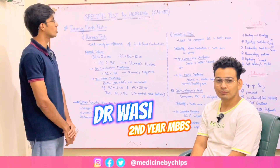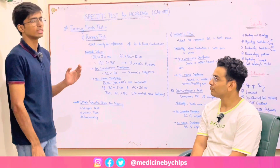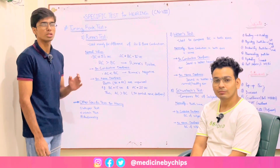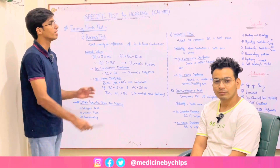Today our topic of practical is examination of hearing. Examination of hearing is concerned with the vestibulocochlear nerve, which is cranial nerve eight of our body.